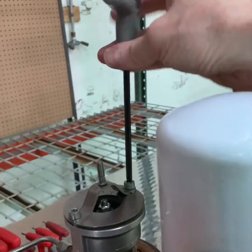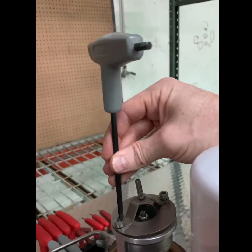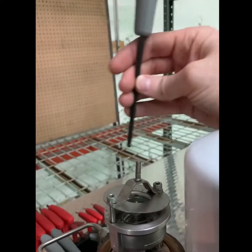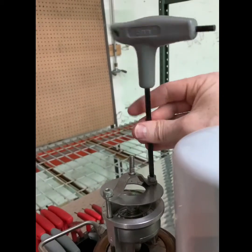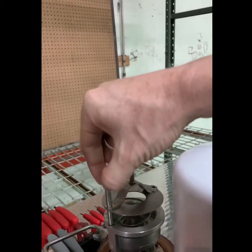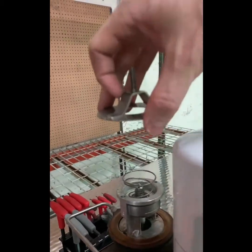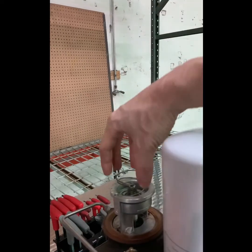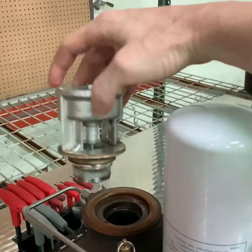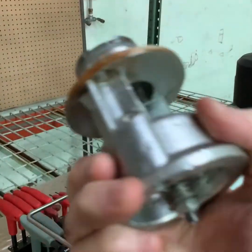Remember to maintain pressure on the valve disc as it is spring-loaded. Now disassemble the valve one piece at a time. Occasionally you'll need to tap the side of the valve with a rubber mallet or wooden hammer to loosen it before taking it out, depending on how long the unit has been in service.